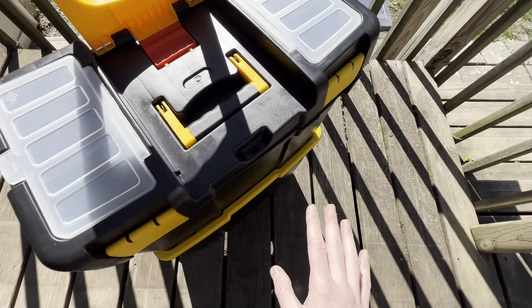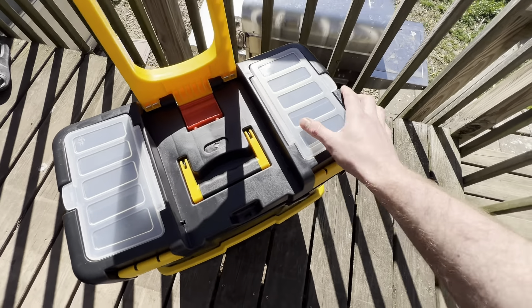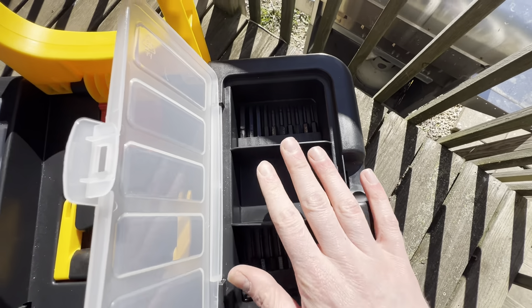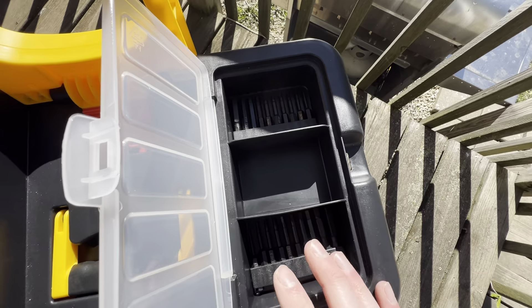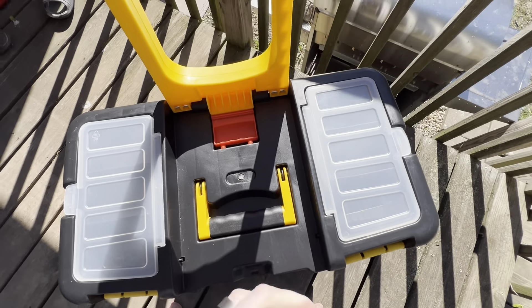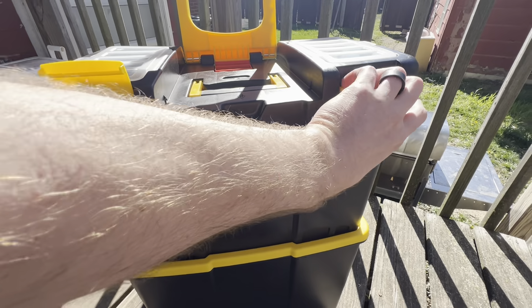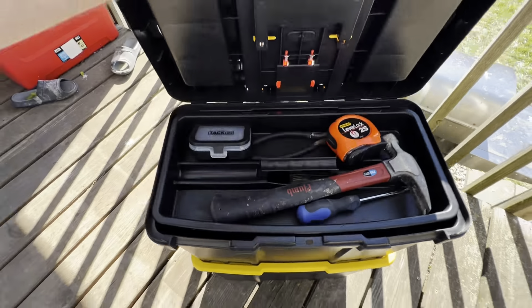This could be good for craft fairs, fishing — maybe storing lures and bait. There are plenty of smaller compartments where you could put screws or drill bits, and the same thing on the other side matches. This part here also opens — just unlatch the other side.